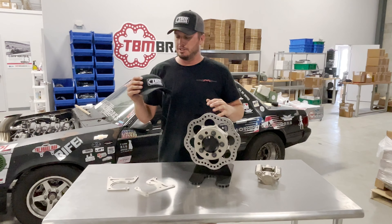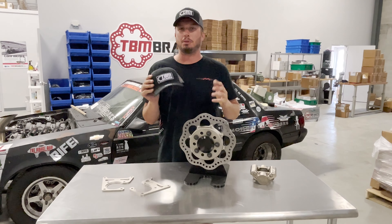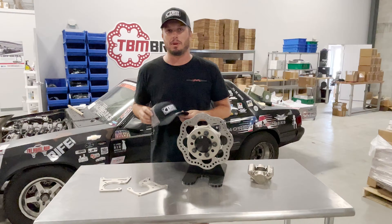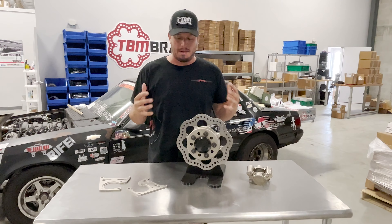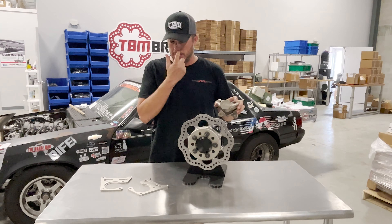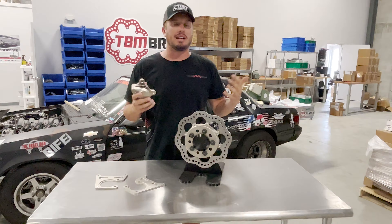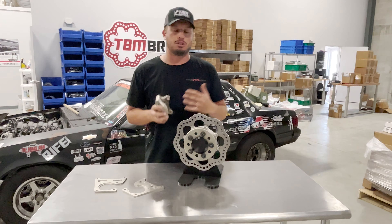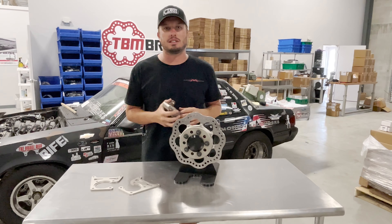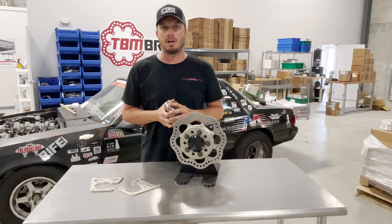Hey guys, welcome back to another Tech Tip Tuesday. If you haven't already seen, we have these new TBM patch hats and they're super killer. Anyway, back to today's video. Today's topic is on where, in relation to the rotor or axle, your caliper is mounted. It's often discussed and we get a lot of questions about it, so I figured what better Tech Tip Tuesday than to cover this and finally put all the myths to rest.